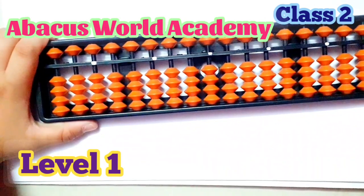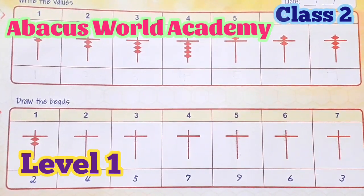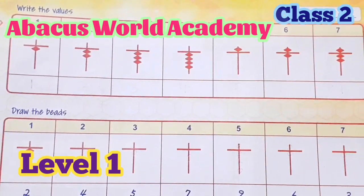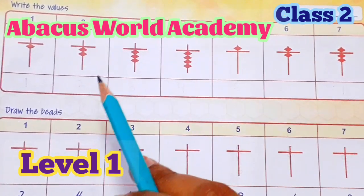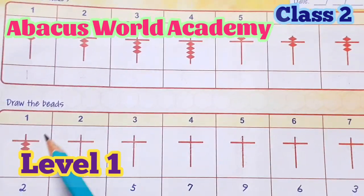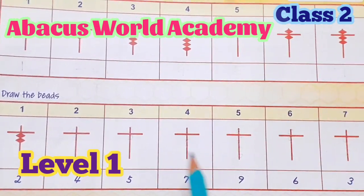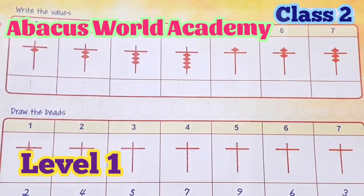Students, now we are clear. I will send you a worksheet. We are looking at the numbers in the unit rod: 0, 2, 9. Students, in the worksheet, you complete the answer in the comment section. Write the values — you have to write the values, draw the beads, and write the numbers. Write the answer in the comment section.